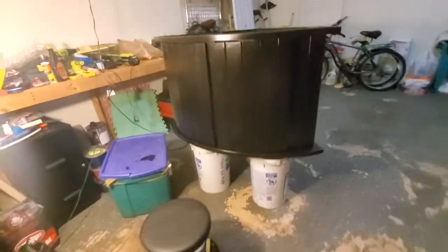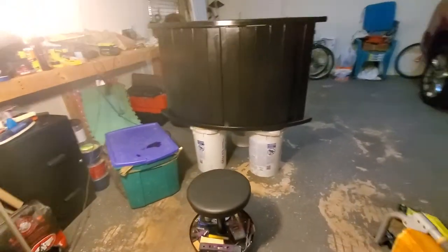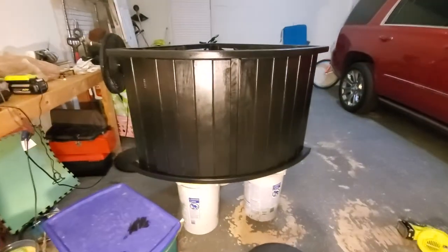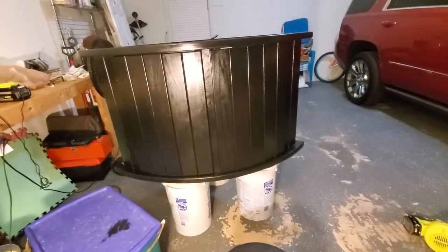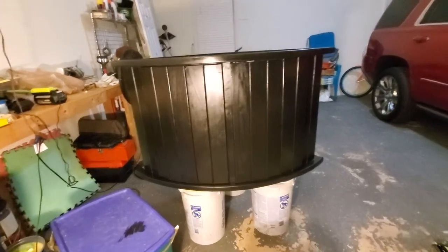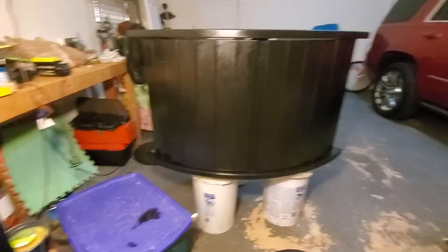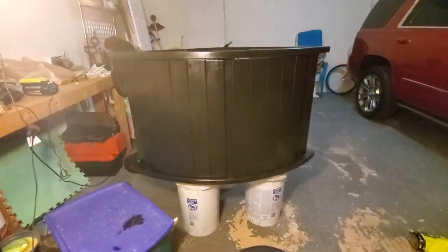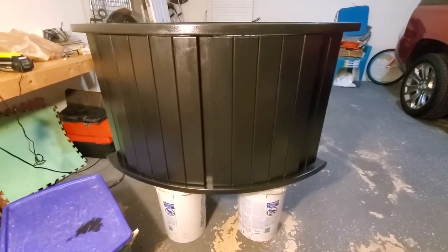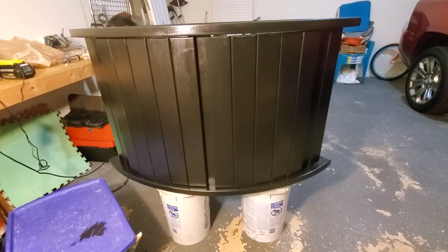I got advice from my man Billy Pipes, who's a saltwater guy — or used to be, he got out of the hobby. He told me the three steps to make this stand look spectacular, like all his did when he used to paint hoods and fish tank stands. That's the latest. I will let you see the finished product. OG out.